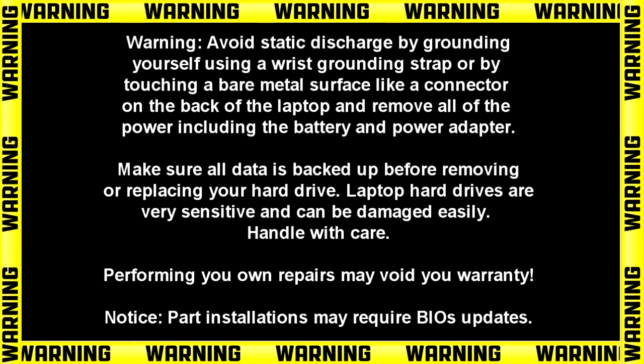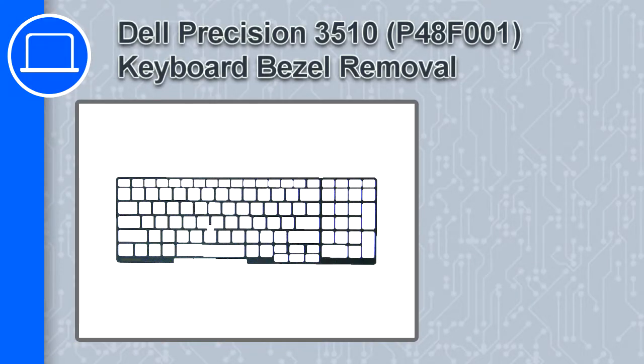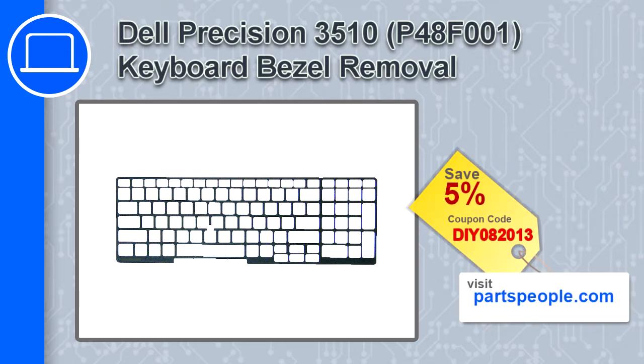Hey, what's up, this is Ricardo and in this video I'll show you how to remove the keyboard bezel on a Dell Precision 15 version 3510. If you're looking for parts for this laptop, go to our website and use this coupon for a 5% off discount.